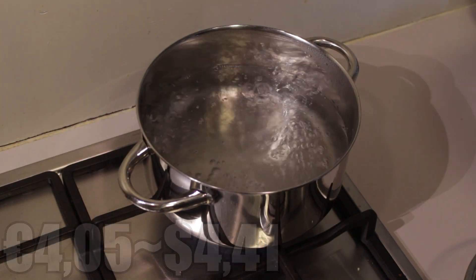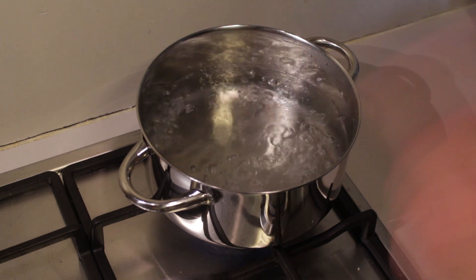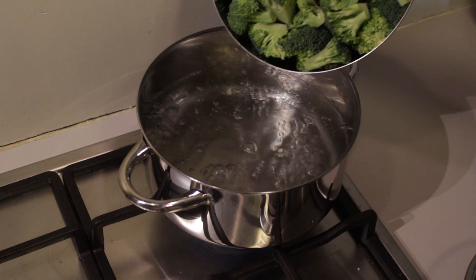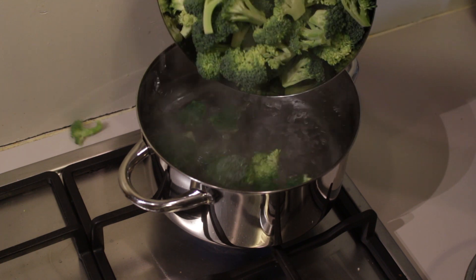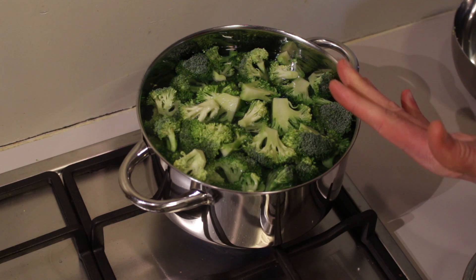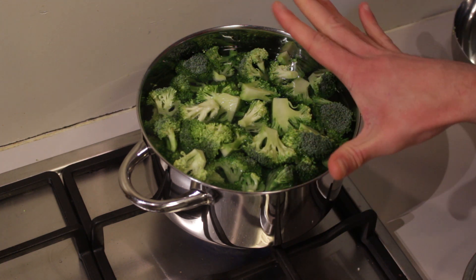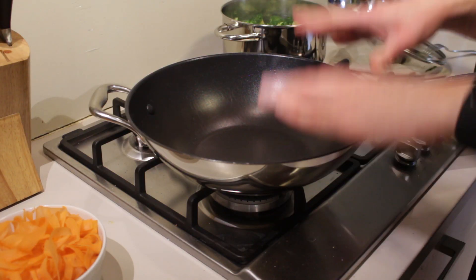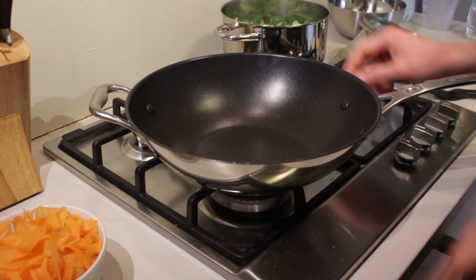First of all we're going to cook our broccoli. I have some boiling salted water and I'm going to add the broccoli in there very carefully. Now let it boil for roughly seven minutes. It's okay if your broccoli isn't done all the way through — we're going to fry it anyway. So let's start frying the whole thing.